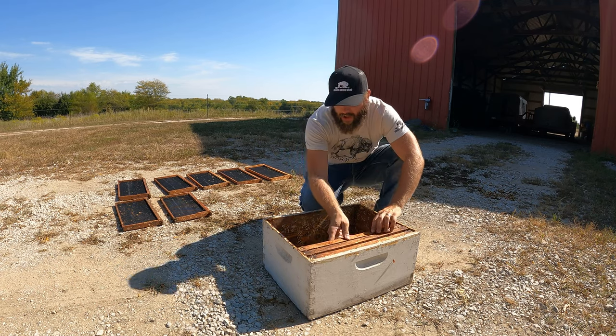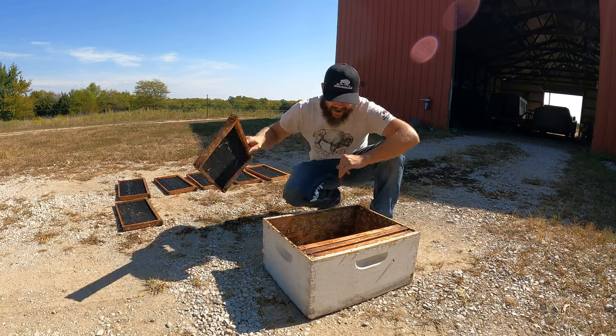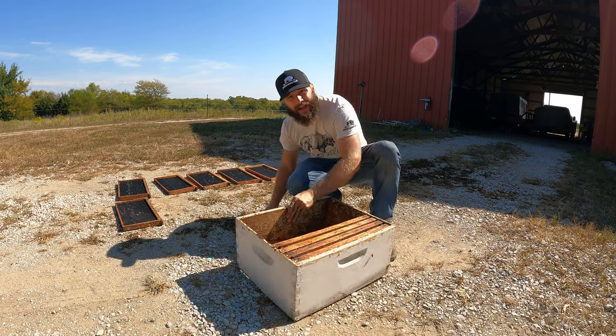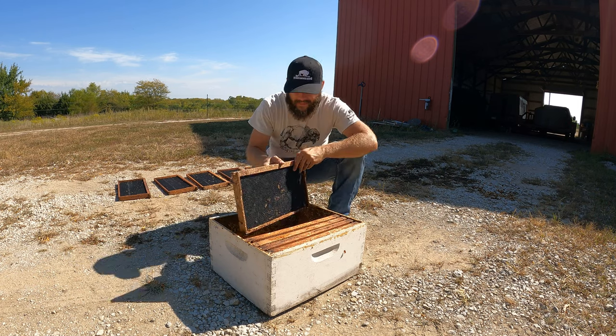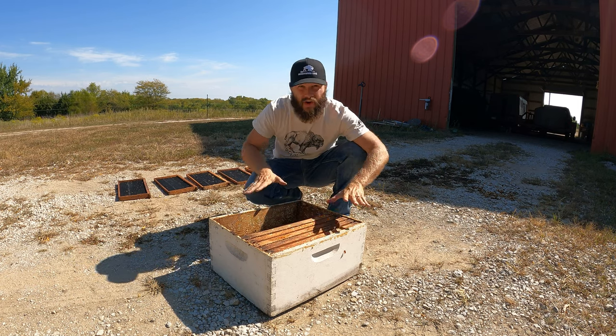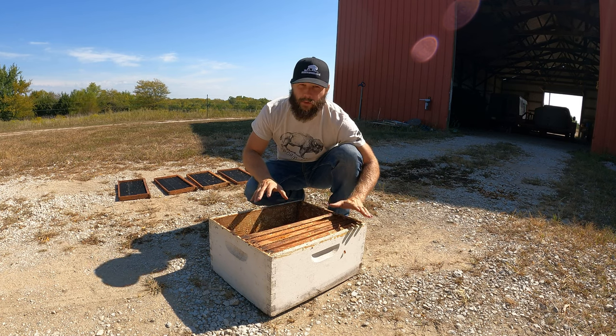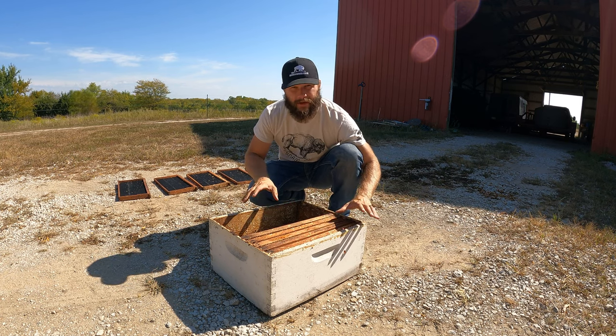The wax moths took over the entire box pretty heavily. So we cleaned all that out and burned it, so hopefully it kills all the wax moths and any mites or anything like that, so when we put this on the new hive, we don't have the same issues.